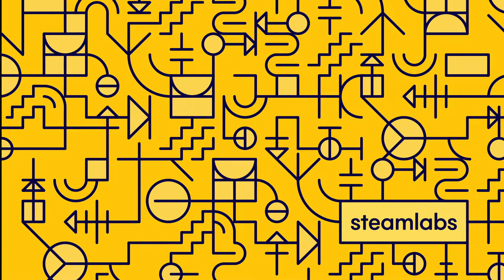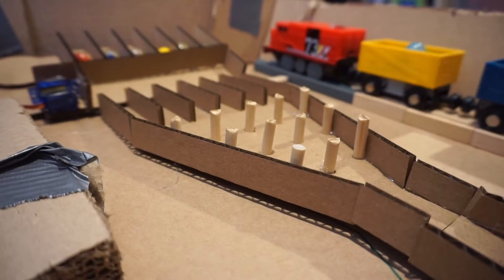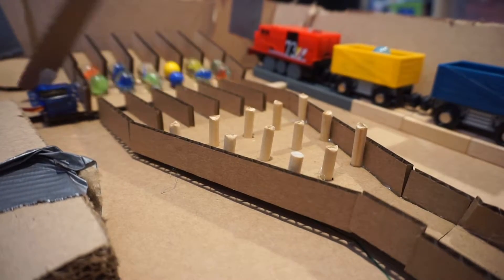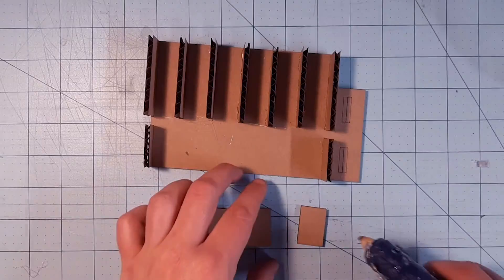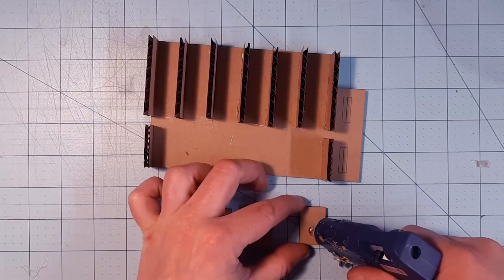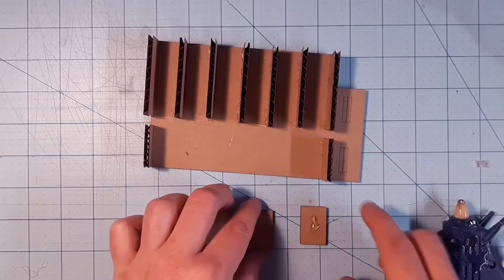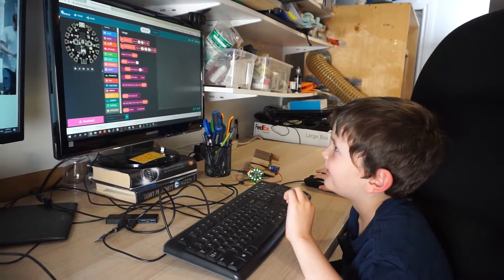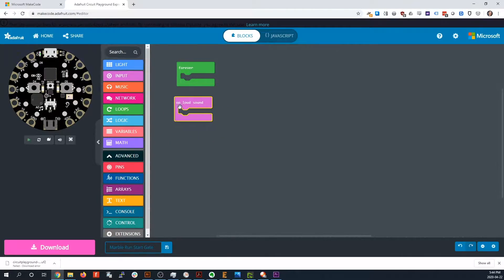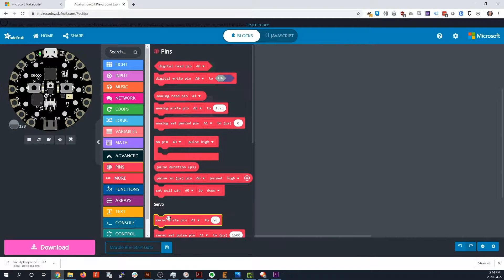This year's home venue entries for the Steam Labs Family Maker Camp robotic marble races are looking very strong. The downloadable templates to print and cut at home are helping a lot of people get started making mechanisms and obstacles. Those with access to a micro:bit, Circuit Playground Express, or Arduino microcontroller are using the extended design tutorials.